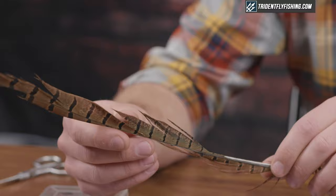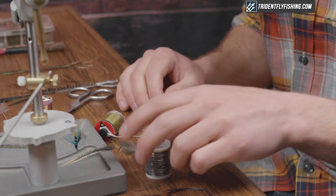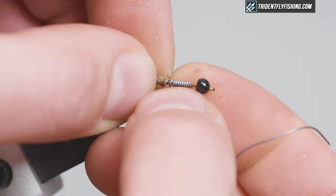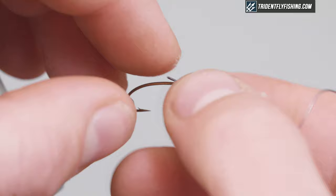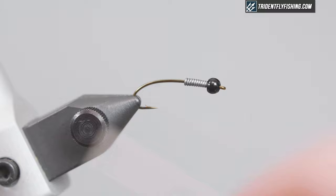You can use any sort of flexible head cement — it just improves the durability and gives it a little bit of shine. So the first thing I'm gonna do to help with proportions and to get the fly down is use the lead wire. For a fly this size it's gonna need about 10 wraps, just seated up behind the bead. For thread I'm just using UTC 70 in olive.